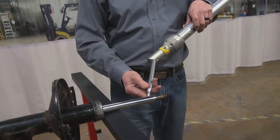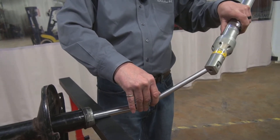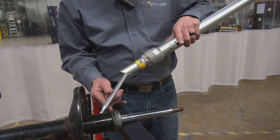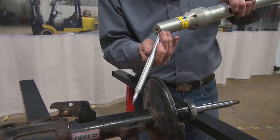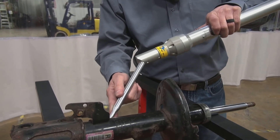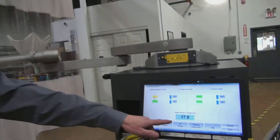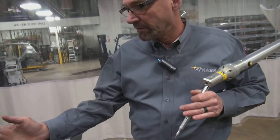Let me show you how we do it quickly. As you can see from the screen, straight line angle is out to 17.9, telling me that this strut has a bend in it and needs to be replaced.